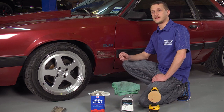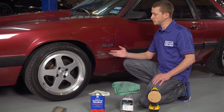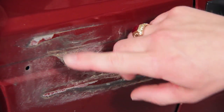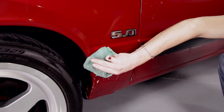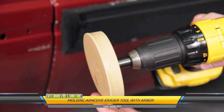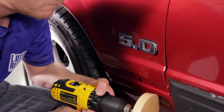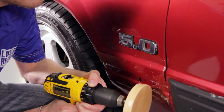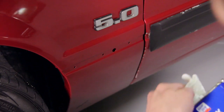Your six urethane body side moldings are attached to the car using 3M double sided tape. Whenever you pull your old molding off, there's going to be some residue left behind, maybe even some tape remnants, and we're going to need to clean that up. First, wipe off any dirt behind that molding, then grab one of our eraser wheels to remove any leftover tape residue. After that, wipe down with denatured alcohol to make sure there are no contaminants left on the surface.